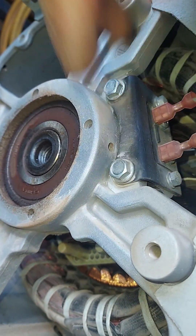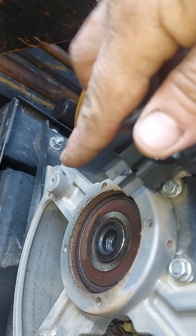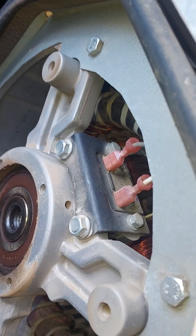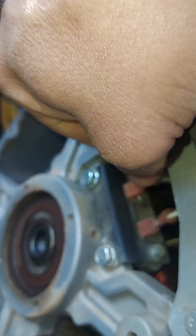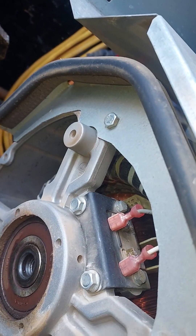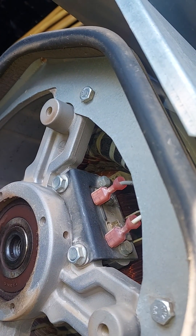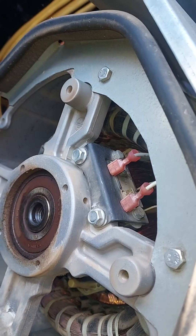Those two bolts are holding the rotor brushes — they go in there just like so. What you do at this point is unplug that wire and unplug that wire. Then take those two bolts out, pull the rotor brushes out, put your new rotor brush assembly in, put your bolts back in, plug your wires back up — basically the reverse process of how you got here.